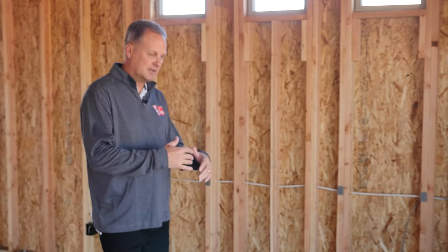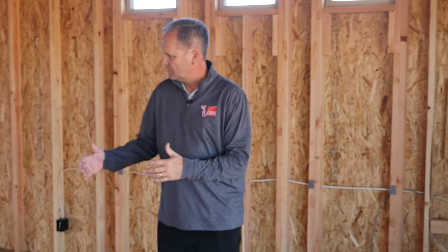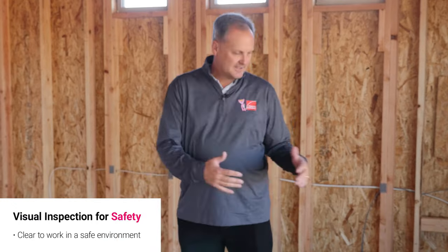We want to talk about a few things about a blown-in wall job today. The first thing when we walk on a job is we want our installers to look at the job and see if there are any safety concerns. This house is a slab on grade, so we don't have a staircase, but the first thing we want to do is a visual inspection of the job site to make sure we're clear to work in a safe environment.